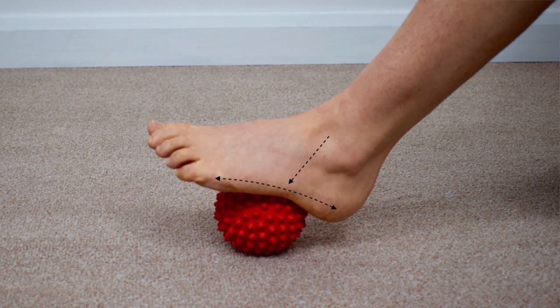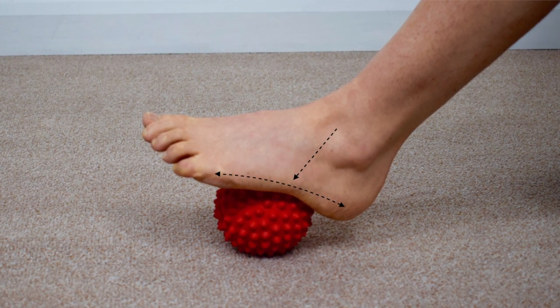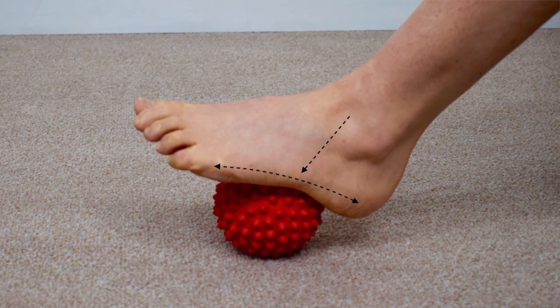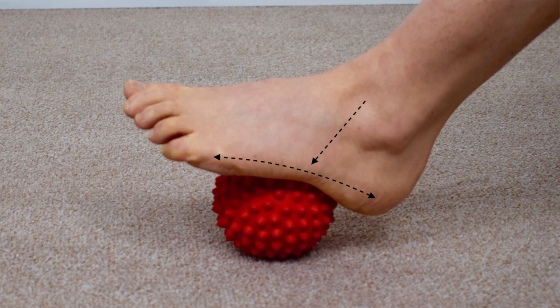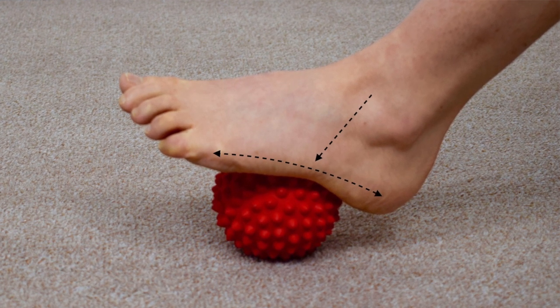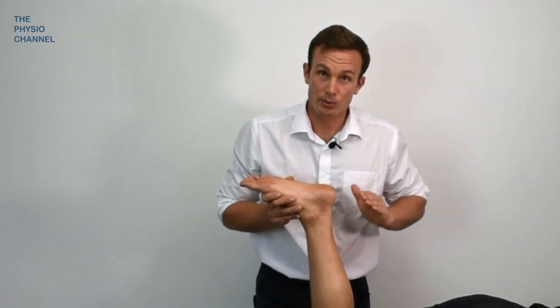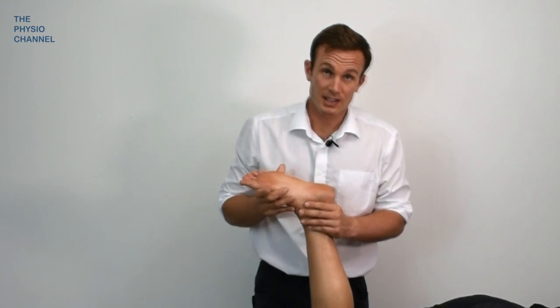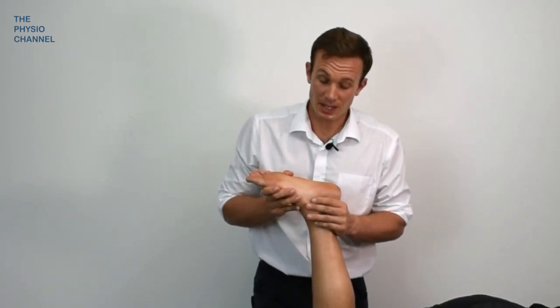On screen I'm going to show you some other massage options for the plantar fascia. Using a ball under the sole of the foot is a great way for the patient to self-massage. What a lot of patients find helpful is a bottle of frozen water, because they have the cooling effect and the analgesia associated with that, as well as a nice firm surface to roll on. A frozen bottle of water has become quite popular as a way of reducing pain from the plantar fascia.